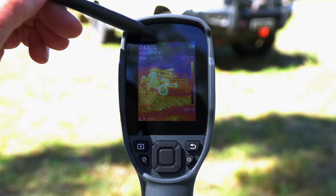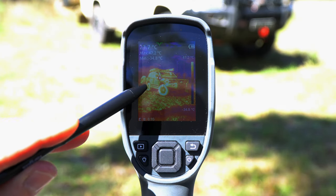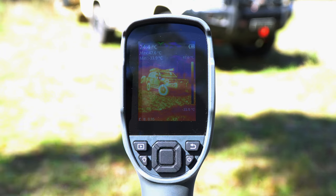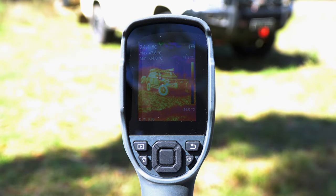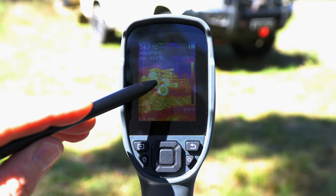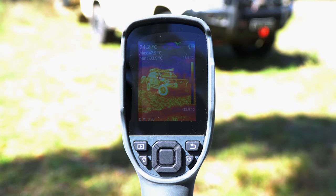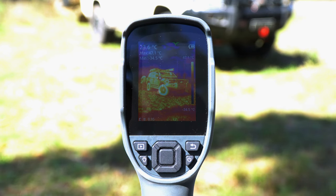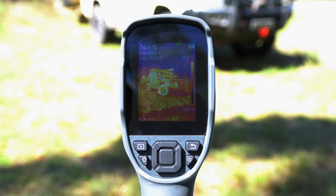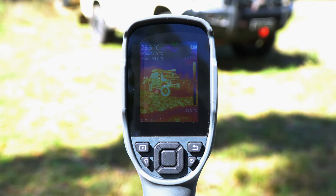We also have three crosshairs. The green crosshair automatically detects and focuses on the coolest part of the image, the red automatically detects the hottest part, and the white is fixed in the centre. The numerical values in the top left-hand corner relate to those crosshairs — for example, the hottest part of this image is the black snorkel on the cruiser, coming in at 47.5 degrees Celsius. In the bottom left-hand corner we have our emissivity scale, which we'll cover later. The high-resolution screen allows us to clearly see what's going on and the image is very responsive and almost instantaneous.